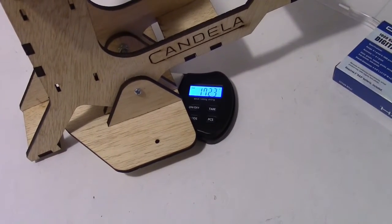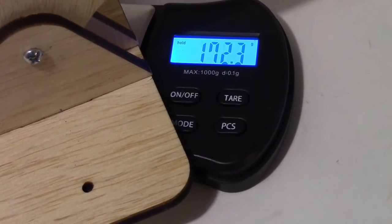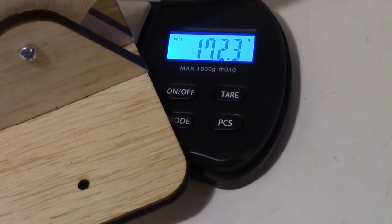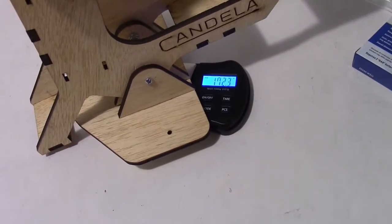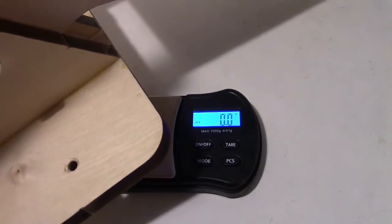Here's what I got for weight on this test stand — the actual miniature test stand weighs 172.3 grams. Now let's weigh the big one. That stand went into overload on this scale — the big one is just too heavy because the scale only weighs up to a thousand grams.